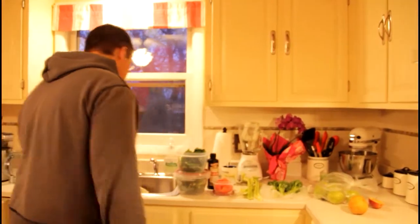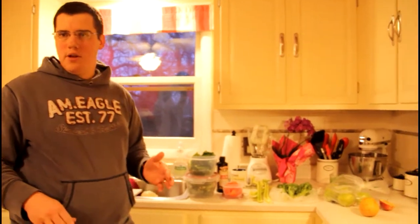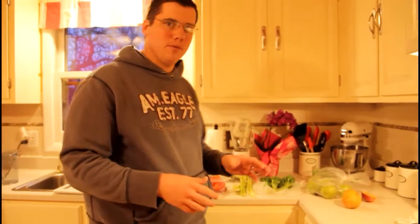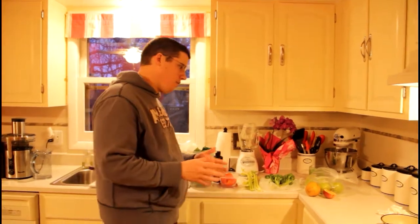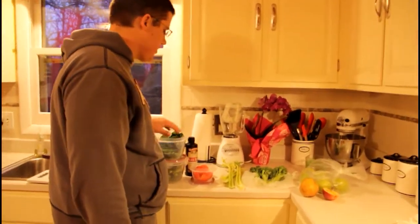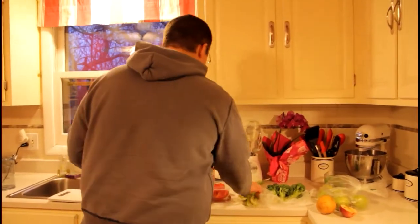Basically, how you want to start the process is you want to start with the softest things possible, then kind of work up to your hard vegetables. Of these, I would say my kale is on the soft side, along with my pepper and my celery. So we're going to go ahead and take those things over first.